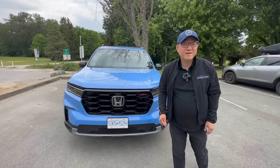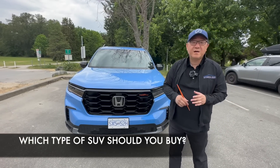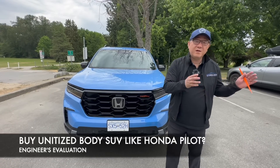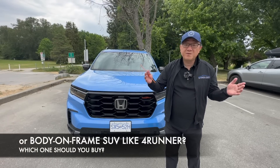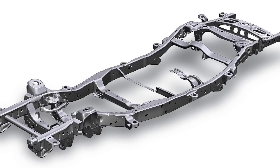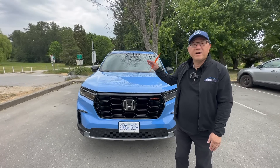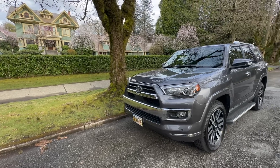Hello everyone, it's David from Automotive Press. Today I'm going to talk about something interesting: how do you decide between a car-based or unitized body vehicle like this Honda Pilot, or the 4Runner, which is a body-on-frame truck-based SUV? They appear similar in terms of market positioning, but underneath, in terms of engineering, they're very different. I'm going to use this Pilot as a reference point to explain the decision factors. Let's go.